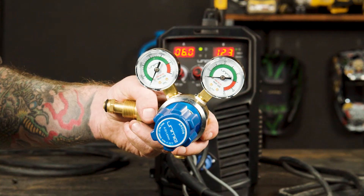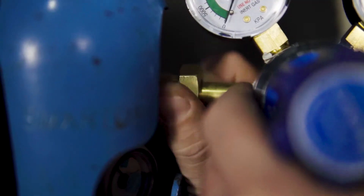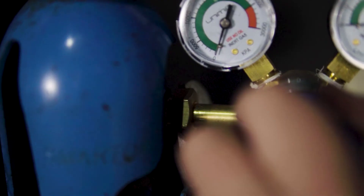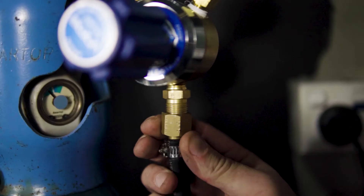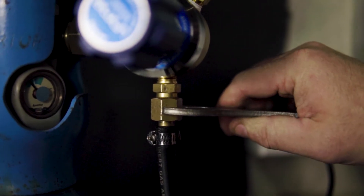This is the regulator we're using. Now we connect our argon regulator to our gas bottle and tighten using a spanner. This is pure argon gas, ideal for MIG welding aluminium. The next step is to attach the other end of the gas hose to the regulator and tighten once again with a spanner.